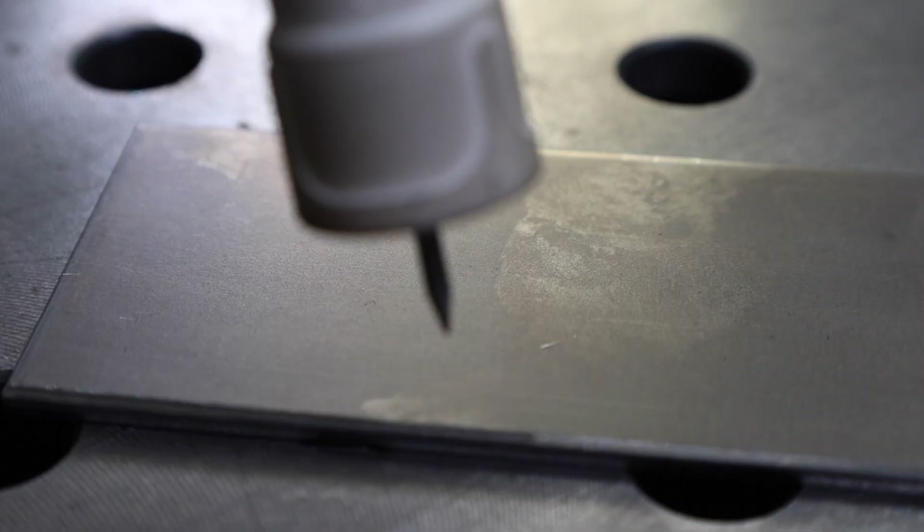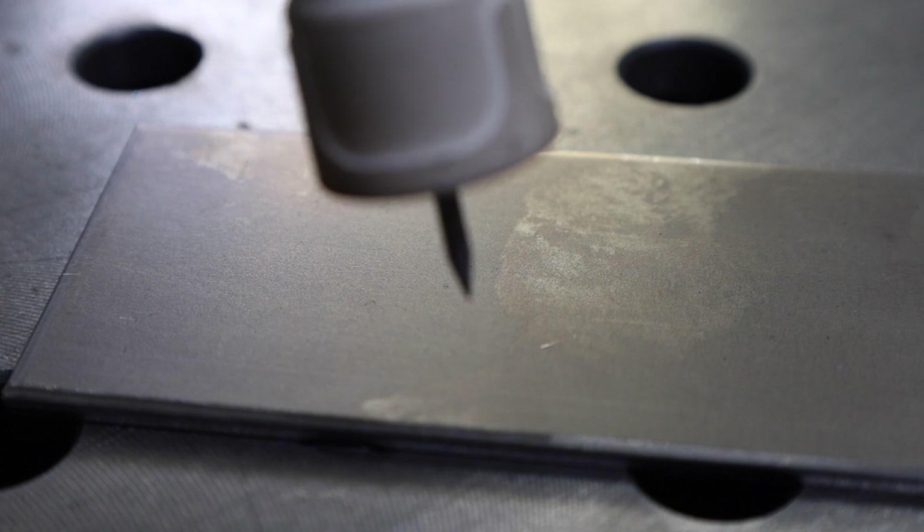Welcome to the shop. Today we're talking about how to TIG weld with lift arc — everything from what lift arc is, how to set up your machine, and welding technique to get you going. The earliest TIG welders used stick welding machines and you had to scratch start. More modern power supplies like the HTP Invertig have high frequency arc starting that sends high voltage electricity to ionize the air. Lift arc is in between: electronics reduce current while you touch the tungsten electrode to your workpiece, then increase it as you lift off.